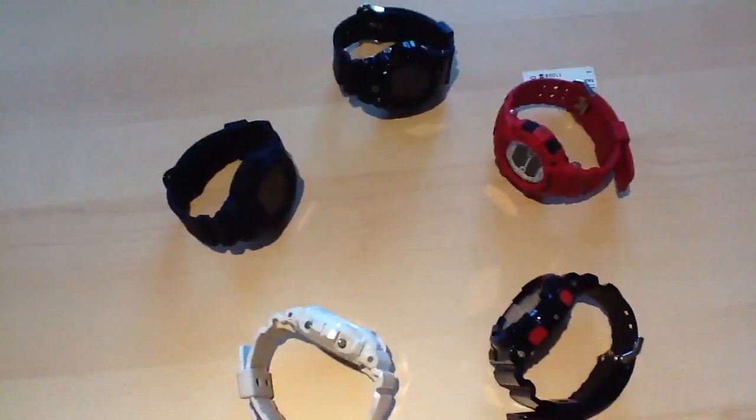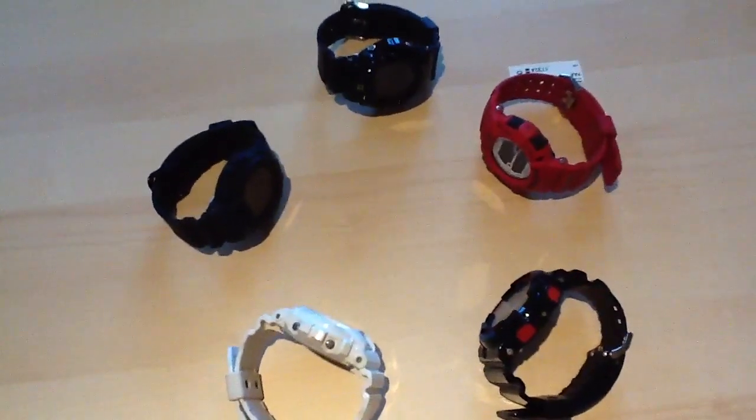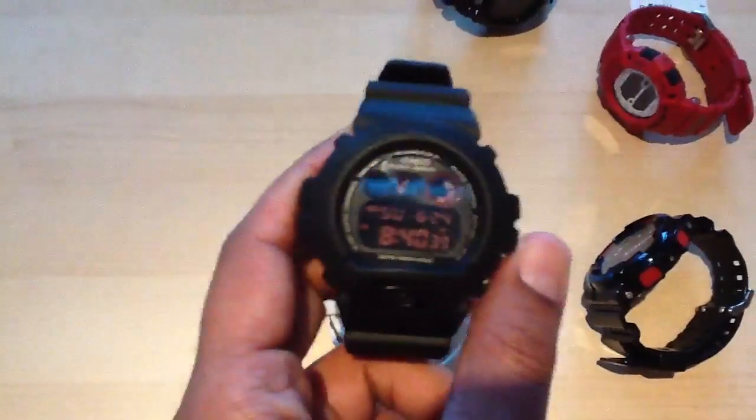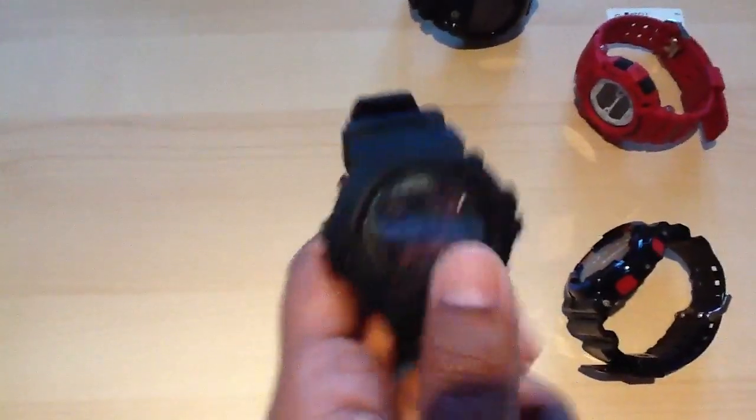My other pieces I only wear on occasion or when I go out, depending how I feel. The first one I'll start with is the military DW6900 MS1. This is the overall watch.